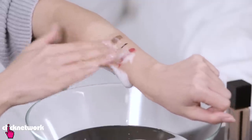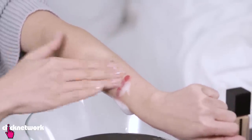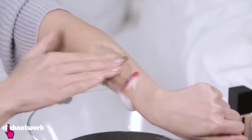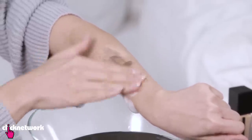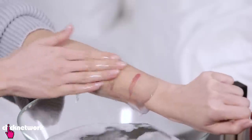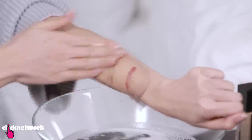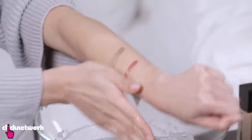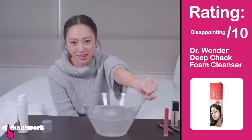Let me see what happens if I apply some pressure on this. The eyeliner came right off, the eyeshadow is not moving, neither is the lipstick. There's still a fair bit of foundation left, which is weird because that should be pretty easy to remove. I feel like I'm not even going to bother trying this on my face. This is a disappointing out of 10.